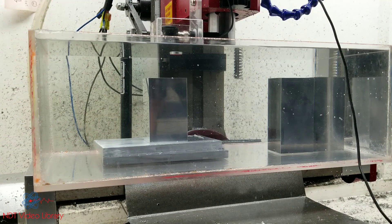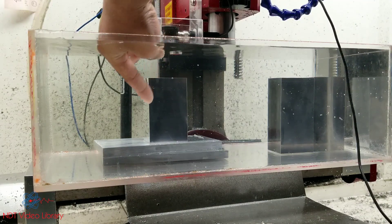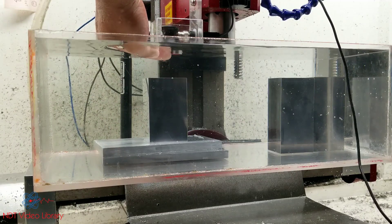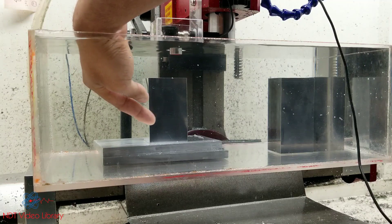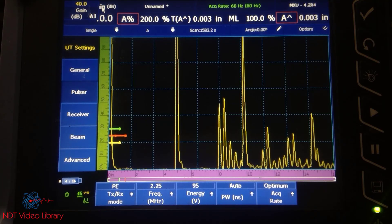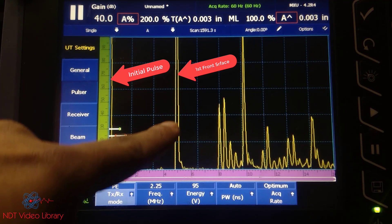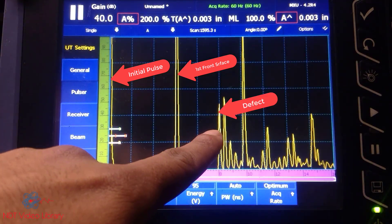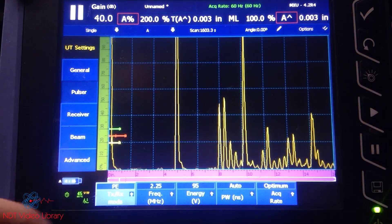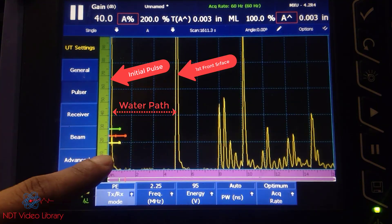Here we go. What you see here is this is the transducer right here at the top, then you have the front surface of the block, then there's a defect down inside there, and then there's the back surface. These are just the supporting plates. So we have the initial pulse all the way here, we have front surface reflection, we'll have the defect reflection, and we'll have the back surface reflection. Now looking at the screen of the instrument: this is the initial pulse, this is your first front surface reflection, this is your defect signal, that's your back wall, and that is your second front surface reflection. The distance between the initial pulse, which is right at the transducer, and the first front surface reflection is your water distance — the water path.